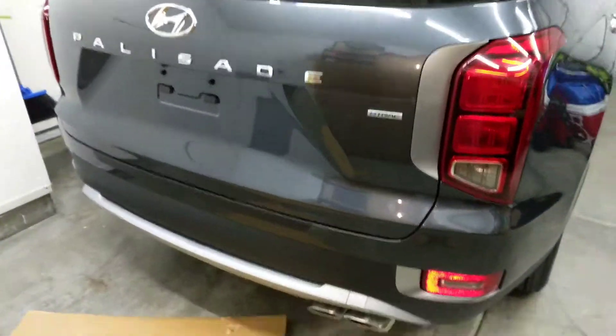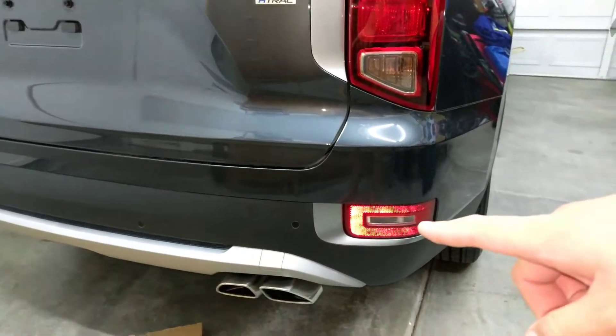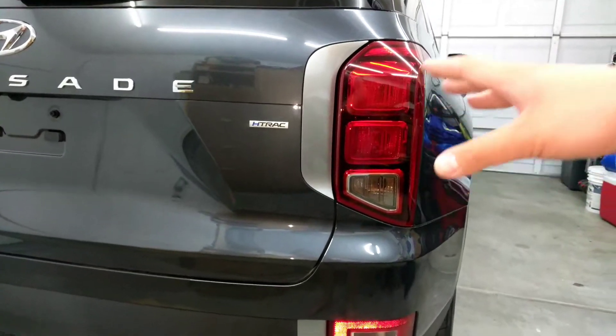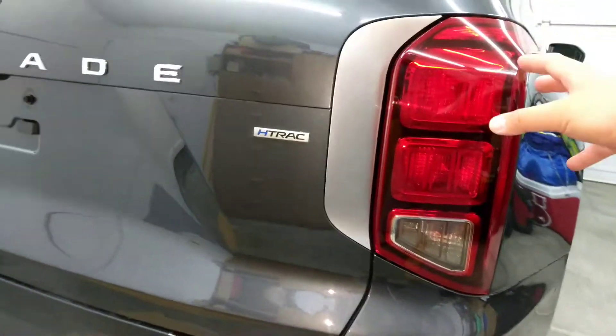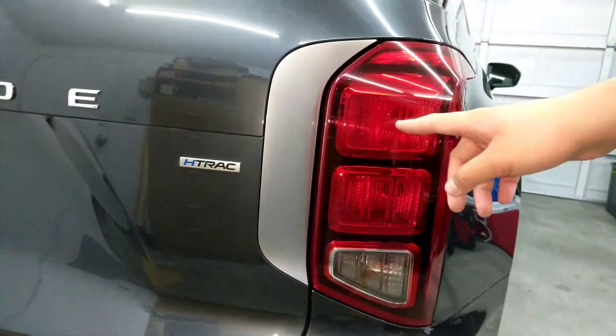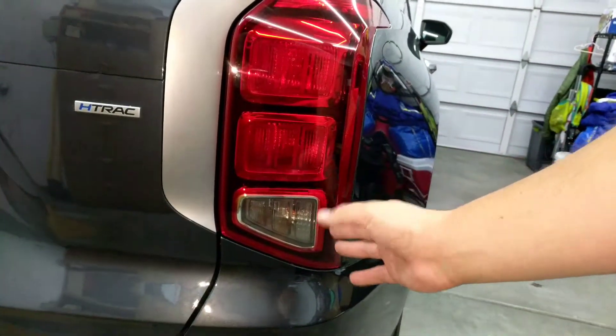2020 Hyundai Palisade — we're going to change out the reverse lights. I already changed them here but I just want to show you how. This is the SEL, the base package, not the LED housing. I wish I did get that, but I'm buying LED lights to put in here.